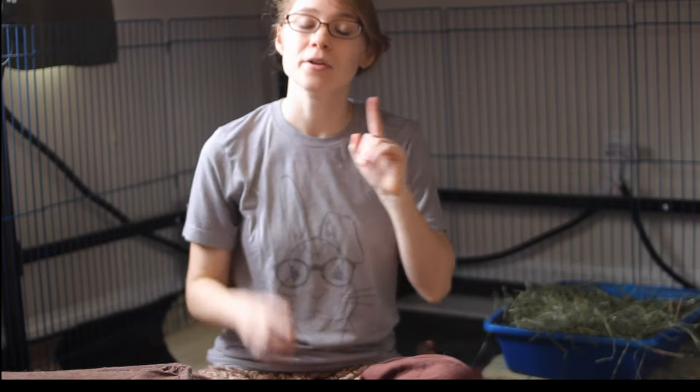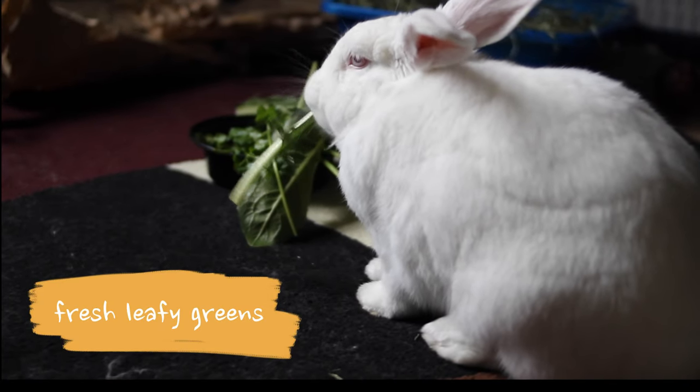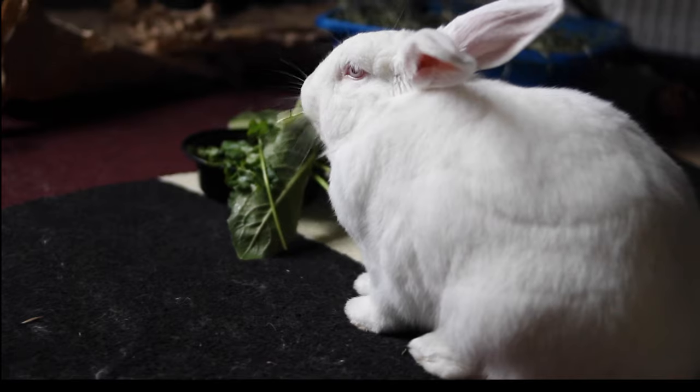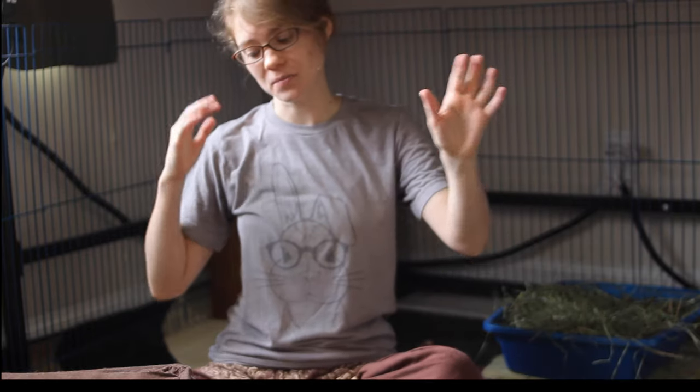Number two is actually not pellets — I know a lot of people think that's an important part of a rabbit diet. The most important part of a rabbit's diet after hay is leafy greens: dandelion greens, romaine or leafy lettuces — not iceberg lettuce, that's actually bad for rabbits — parsley, cilantro, basil, herbs like that are good. Give a minimum of one to two cups a day; larger rabbits obviously get more. I have a chart on my website that I'll link in the description so you can make sure you're giving your rabbit healthy leafy greens and not accidentally giving them something that's not good for them.